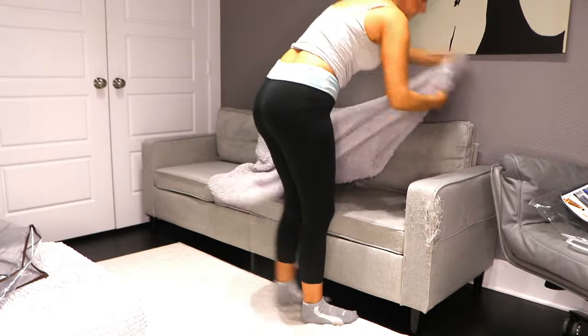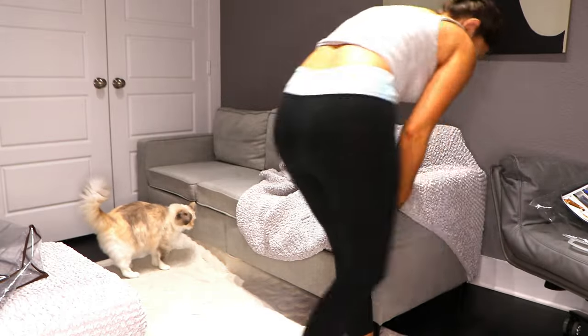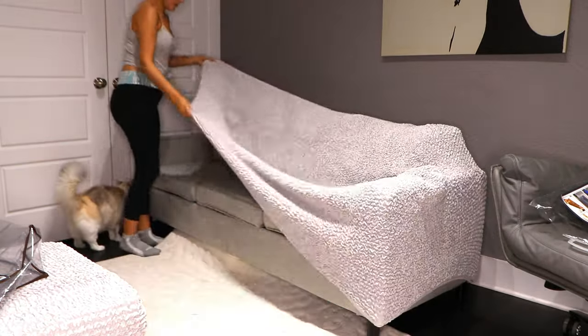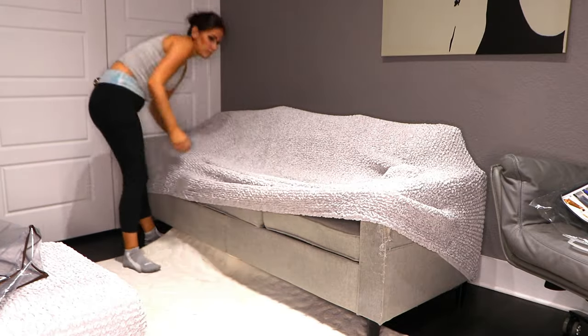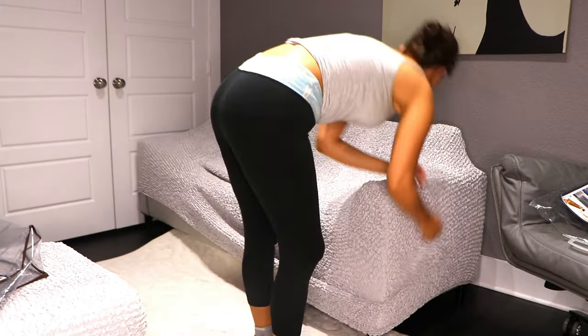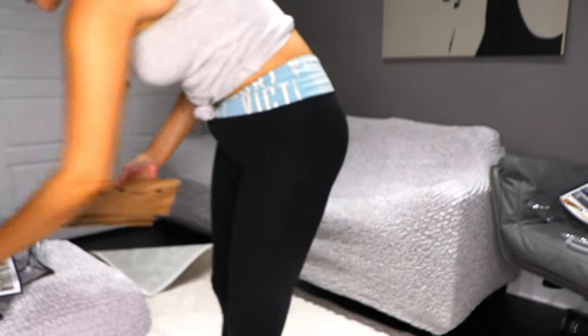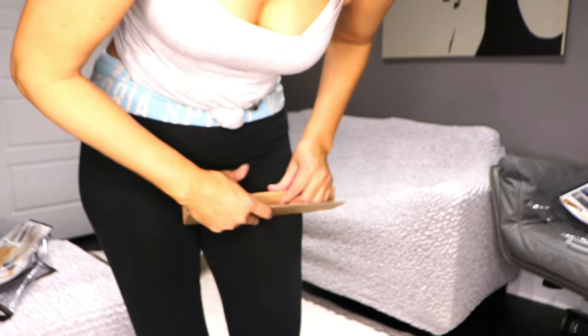Inside the packaging for the ottoman was just the cover, but for the couch it came with the couch cover and these little cardboard pieces that you put together and then kind of stuff into the sides of the couch and towards the back so that it would stay more fitting and not come up. These were really easy to put together and very easy to put in place.